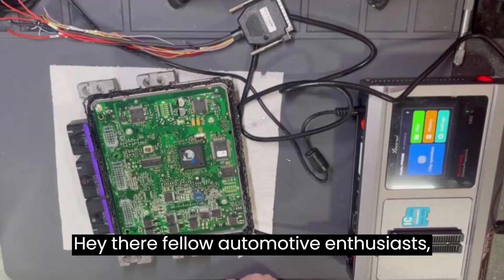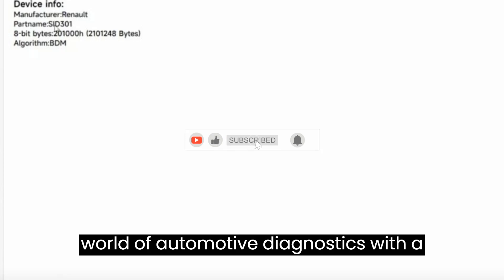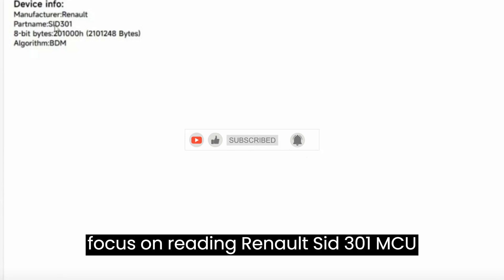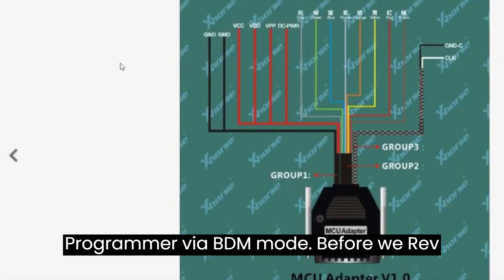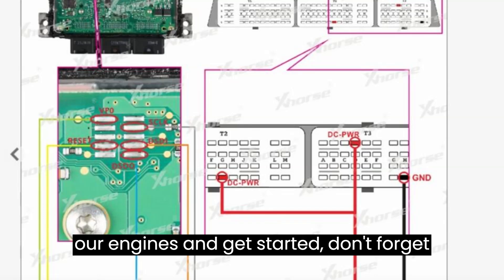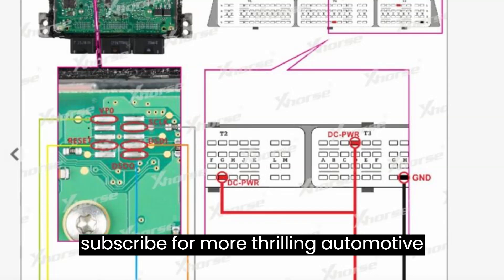Hey there, fellow automotive enthusiasts! Today, we're diving into the exciting world of automotive diagnostics with a focus on reading Renault SID-301 MCU using the remarkable ZORS Multiprog Programmer via BDM mode. Before we get started, don't forget to smash that like button and hit subscribe for more thrilling automotive content.